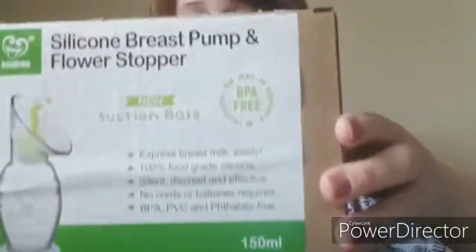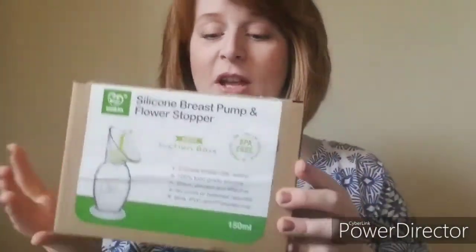It expresses breast milk easily, 100% food-grade silicone — win, win, win. Silent, discreet, and effective — win, win, win. No cords or batteries required. BPA, PVC, and phthalate-free. This is a really simple, simple little option.